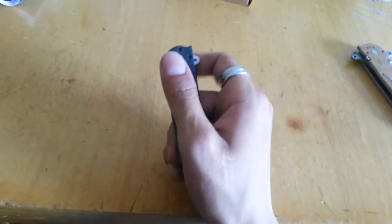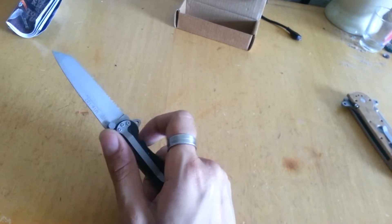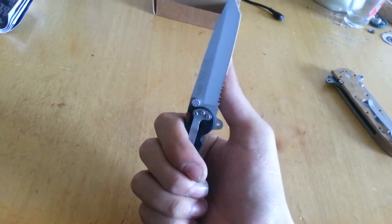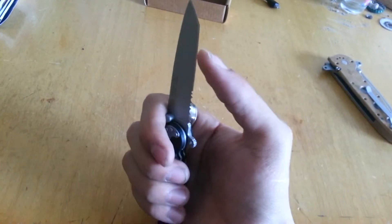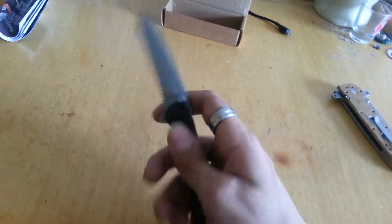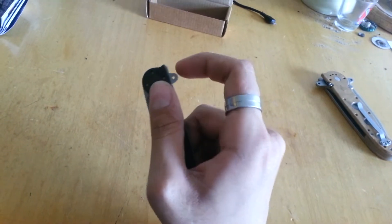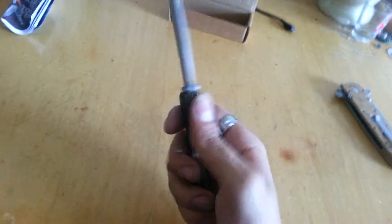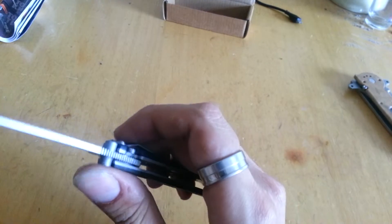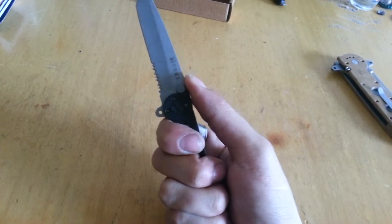As you can tell, this is definitely a gentleman's folder. It's small enough that this would be the knife I'd put in my pocket to go to church. It's got serrations right here which are pretty sharp — maybe just one pass over a sharpening stone to put it at a good razor's edge. It is a flipper: put your finger there and pop, out comes the blade. It feels like a spring assist but without the spring, which is good for me. It's also got thumb studs which are more used as a stopper.